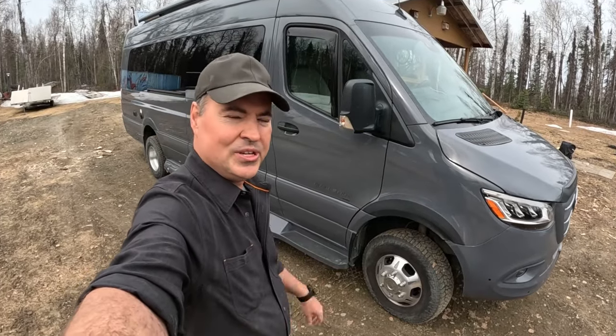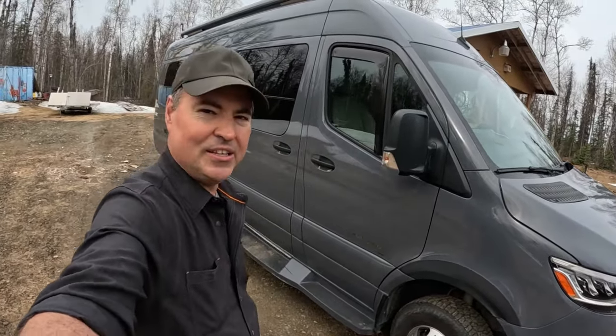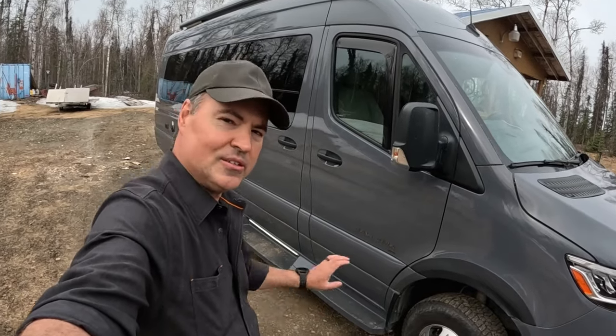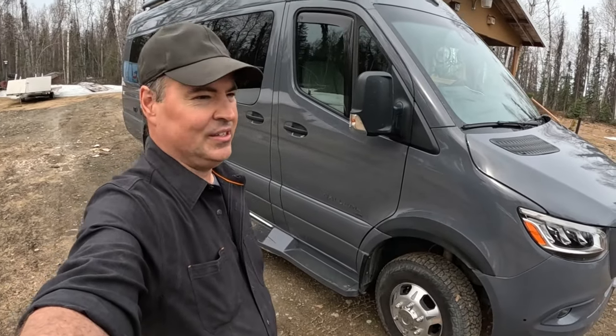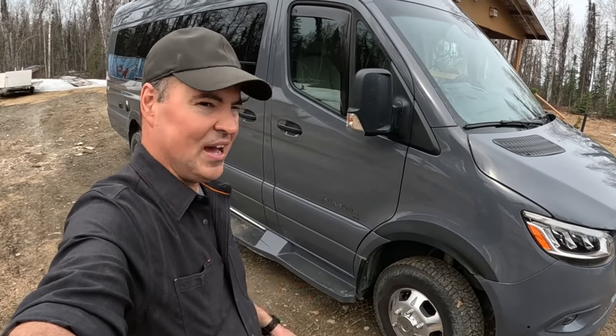Before every road trip, we do a safety check. I do a walk around the outside of the vehicle and a safety check inside to make sure we're good to go. There's a lot of moving parts on this machine, and you don't want something to break down and ruin an otherwise fantastic vacation. It's good to do it ahead of time.